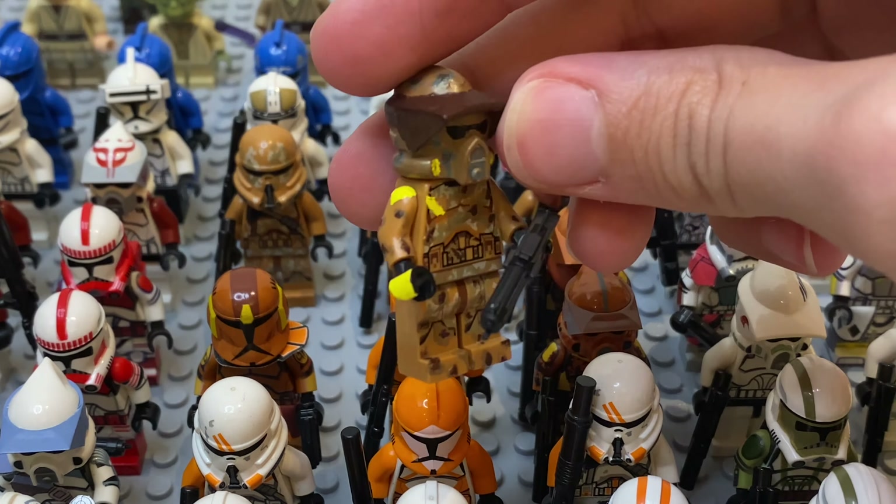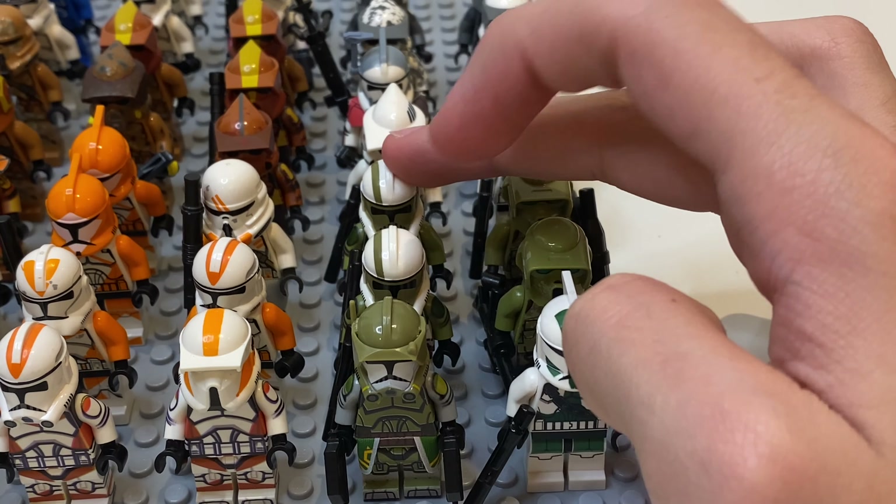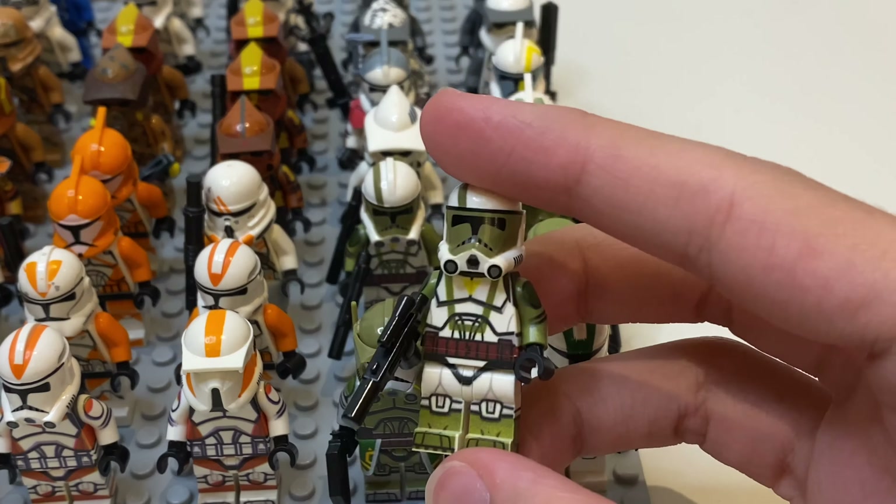We've got Commander Cody — he's quite new. Got these 2 guys — they're supposed to be Boil and Waxer, but I got the helmets wrong, as you guys know if you saw my unboxing. So I'm just gonna keep them like that. I even changed the helmet because this one is misprinted — just put it on this body. Then we've got the 2 normal 212th, 2 Airborne, and 2 Bombsquad. And back here I also added these with the kind of 212th group because I think they're supposed to be 212th, but the color is a bit changed.